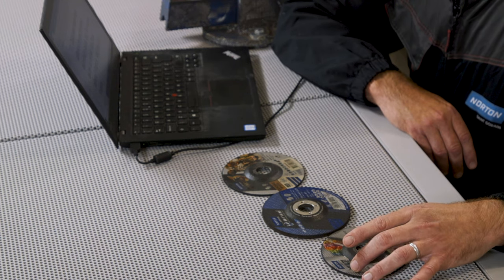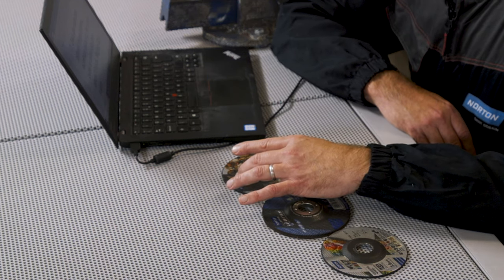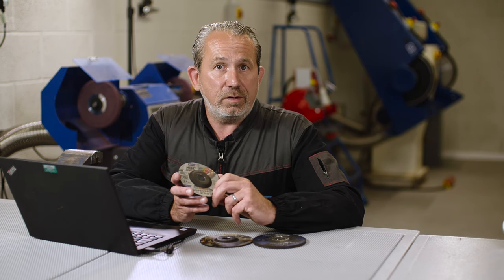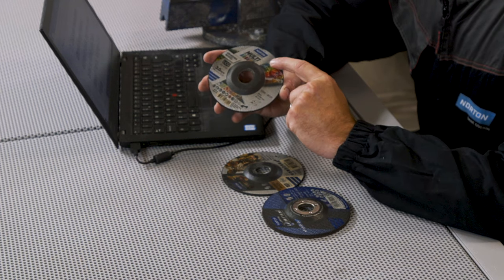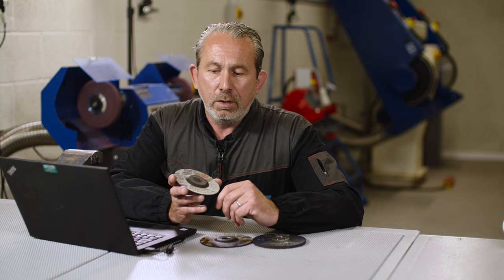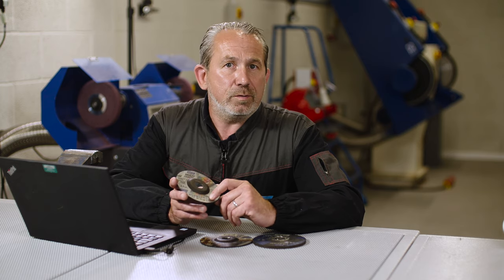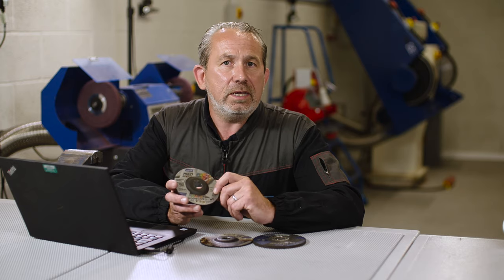The disc on the left-hand side contains silicon carbide. Discs containing silicon carbide are generally used for stone and materials like stone — granite, marble, etc. This is a multi-purpose disc; it can be used for all sorts of different materials including metals, but it really excels with stones, plastics, and ceramics. It can be used to cut metal, but it's not the most high-performance option. Silicon carbide is a very sharp grain — that's why it cuts stone very effectively, but when you start to cut metal with it, it wears away very quickly.